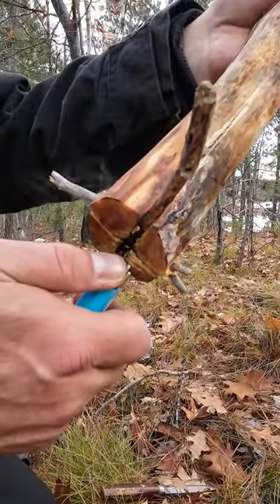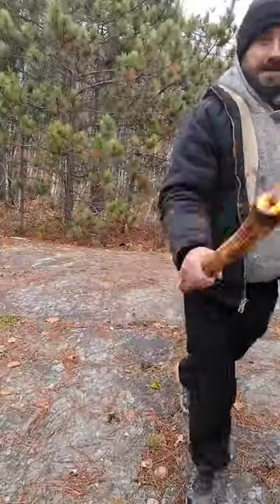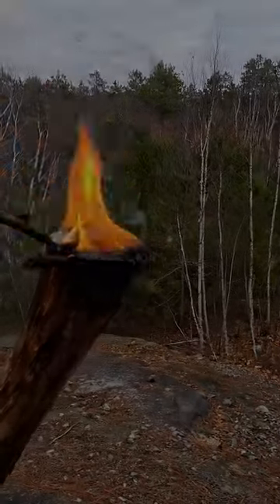Then all you need to do is light it. I used the BIC in this case because the wood was super dry. And before you know it, you have a torch that is both windproof and can keep the bugs away in the summer.